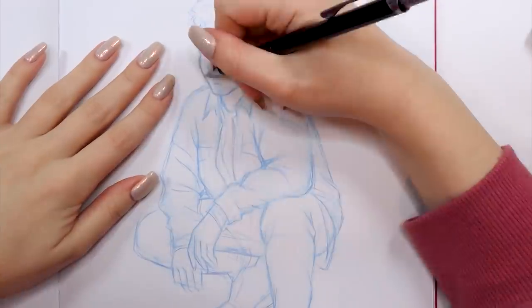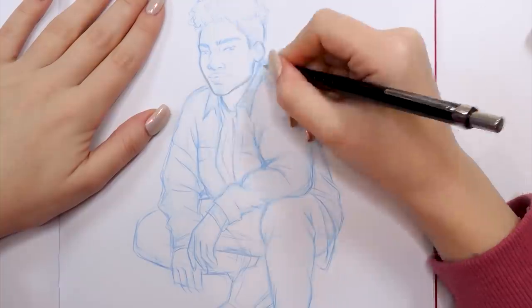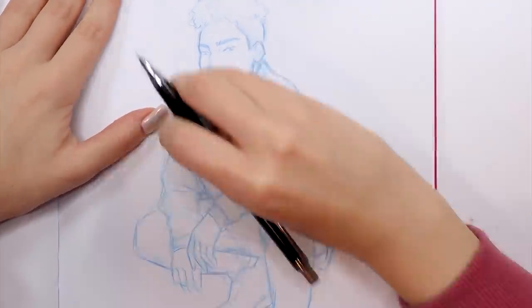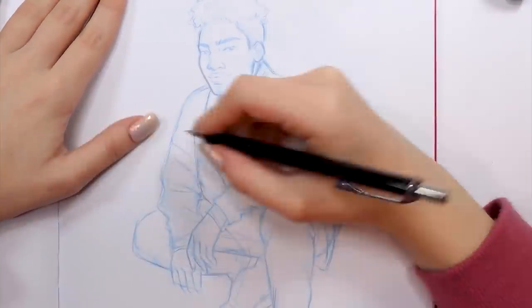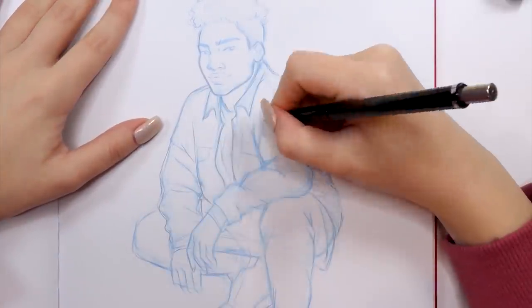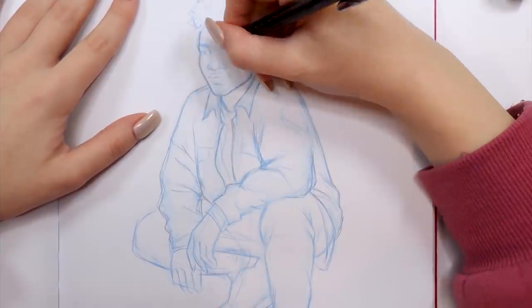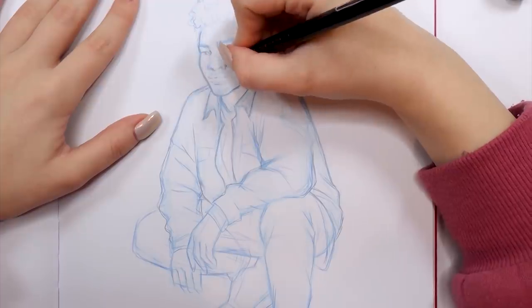Now that my sketch is looking pretty cool, I'm moving on to outlining it first with my mechanical pencil to get a good grasp of all the proportions and everything together as a whole. At this point I'm really liking how this drawing is turning out and I'm just so impatiently waiting to color it.